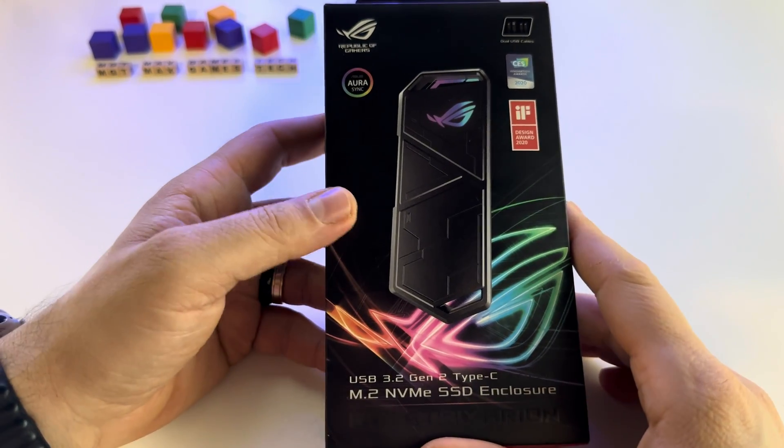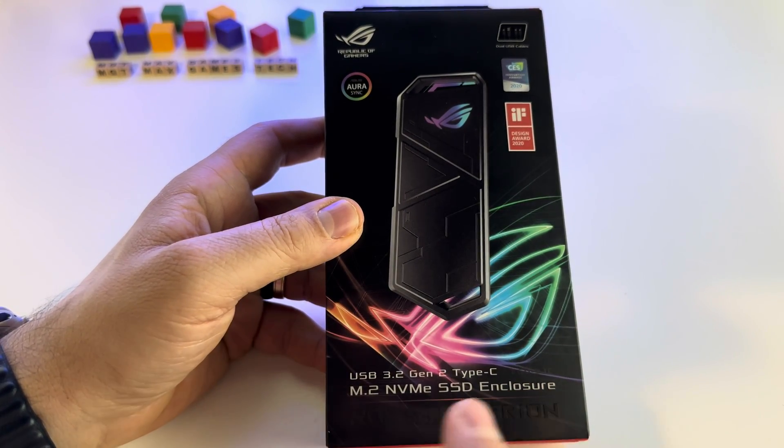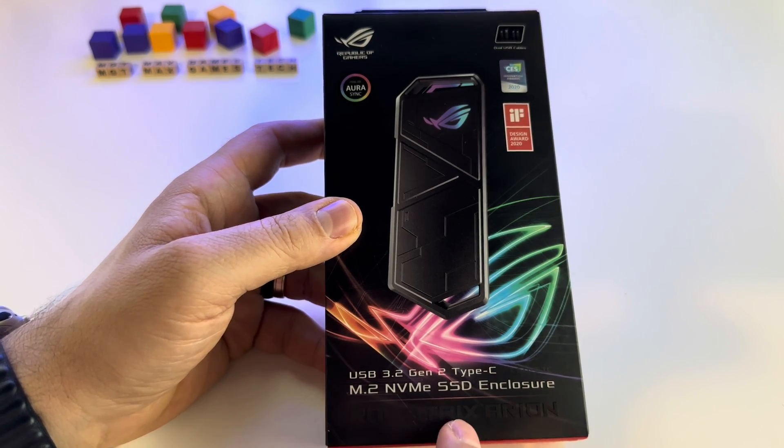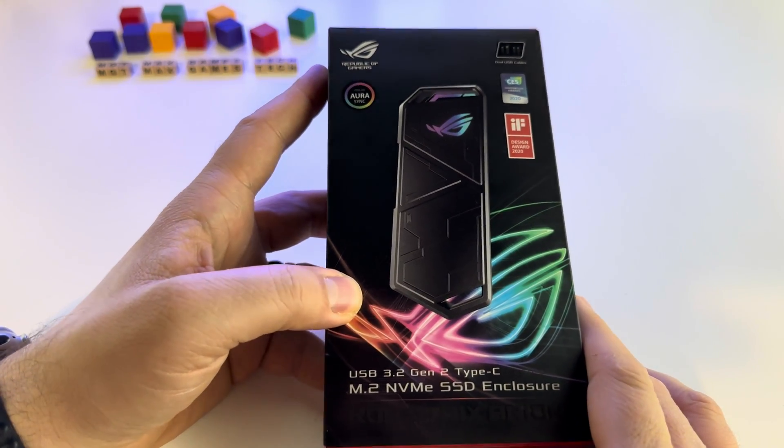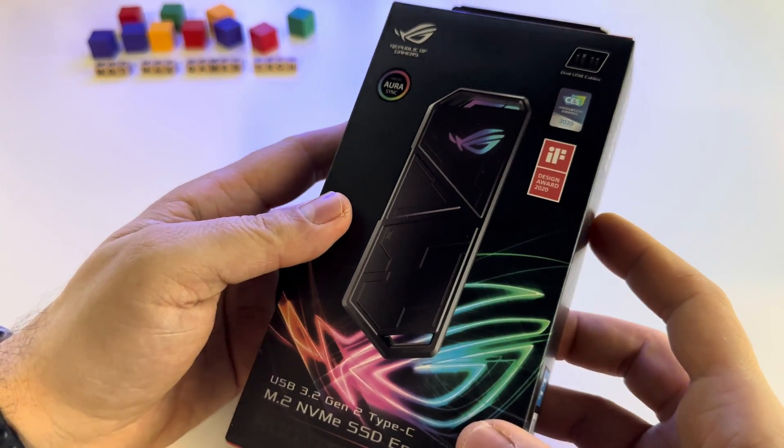Let's do a short unboxing for this SSD enclosure. It's called the ROG Strix Arion and it's probably the most impressive SSD enclosure that you can get.